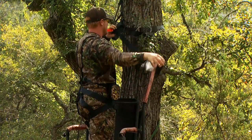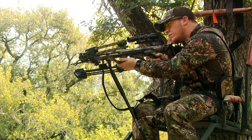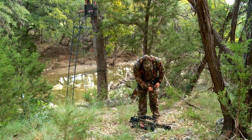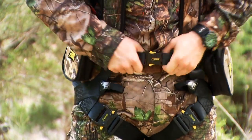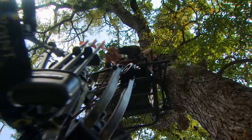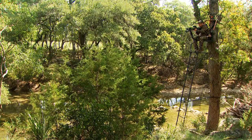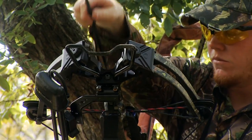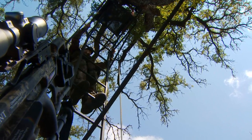Tree stands are awesome places to spend fall and winter watching the woods while dreaming of big whitetails. However, those scenic views can turn deadly quickly if proper precautions aren't taken. No one plans to fall, but it happens. The good news is that commercial tree stands continue to evolve, making them safer than ever before. Here is something new on the market from Skyline Safety Systems.